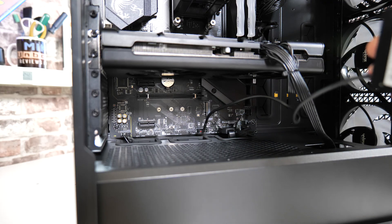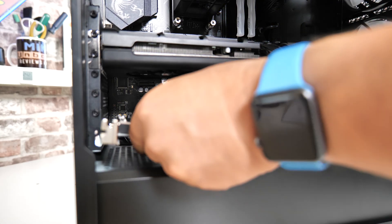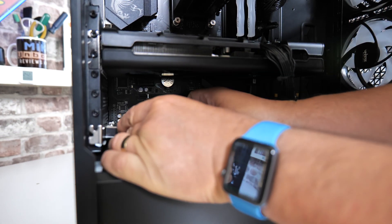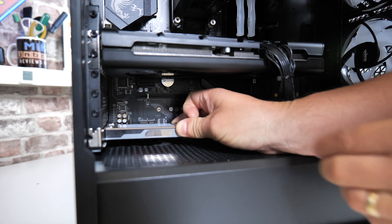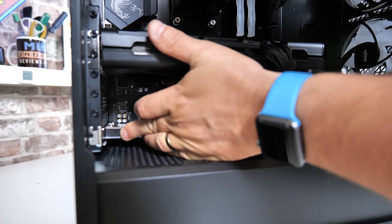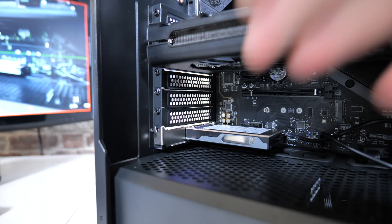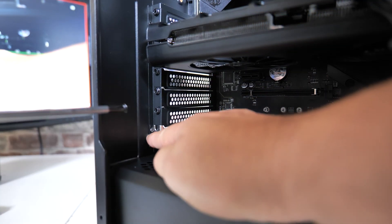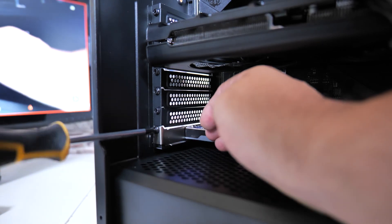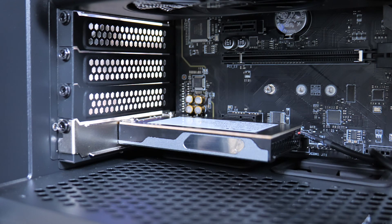To install the card, line up the card itself with the PCIe slot and the backplate. Once it's pretty much in the right place, just push it in and it should fit in quite snugly. When the card is in place, get your screw and tighten it back up — and it should look something a little bit like this.